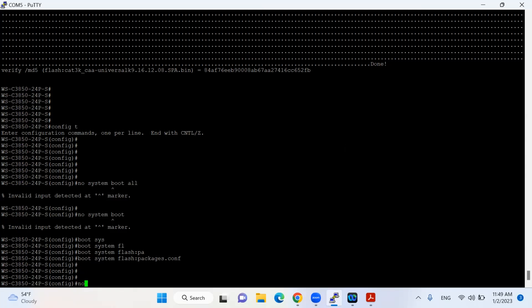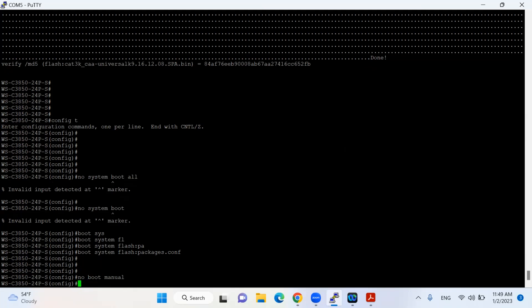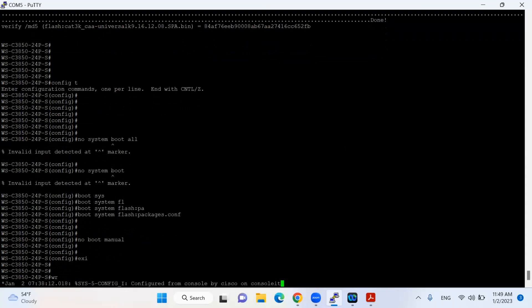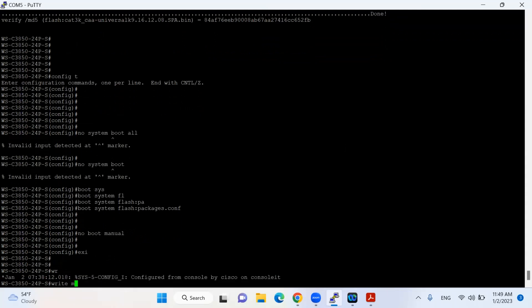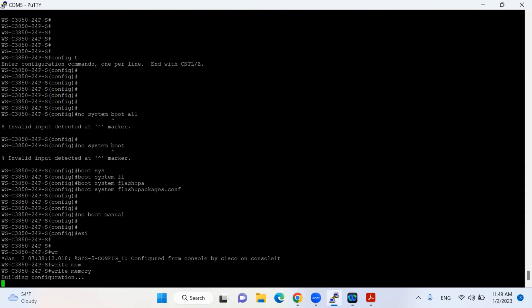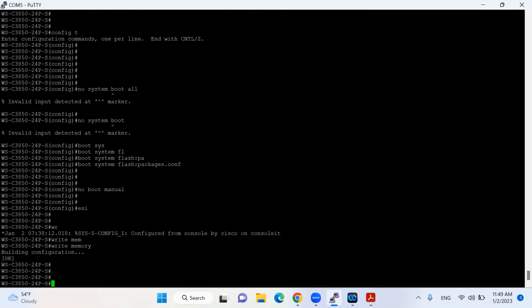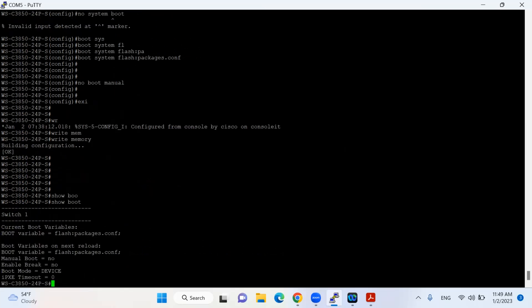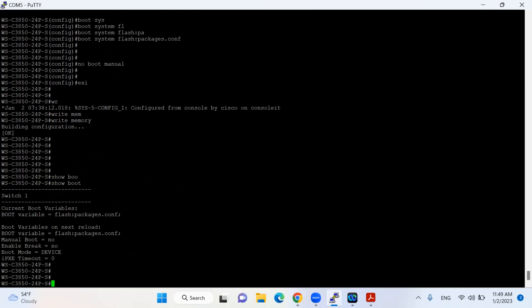The next command I'll put is 'no boot manual'. Then I'll exit and run 'write memory' to save the configuration — especially for the boot variables. I'll then put the command 'show boot' to verify. All the boot variables are correct.